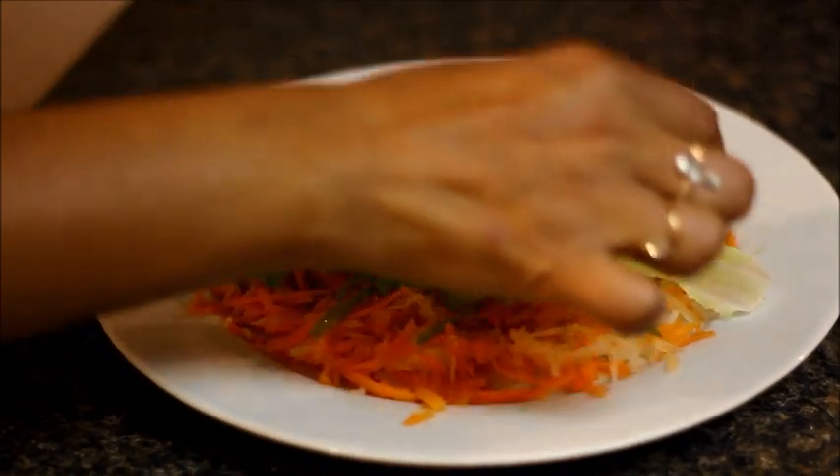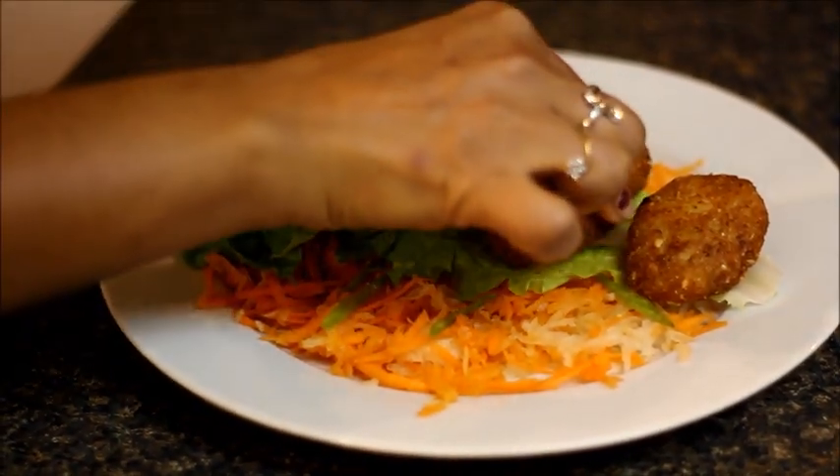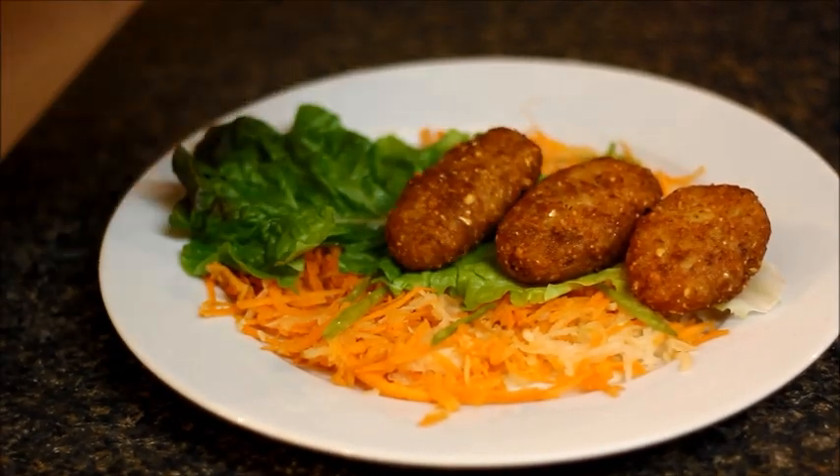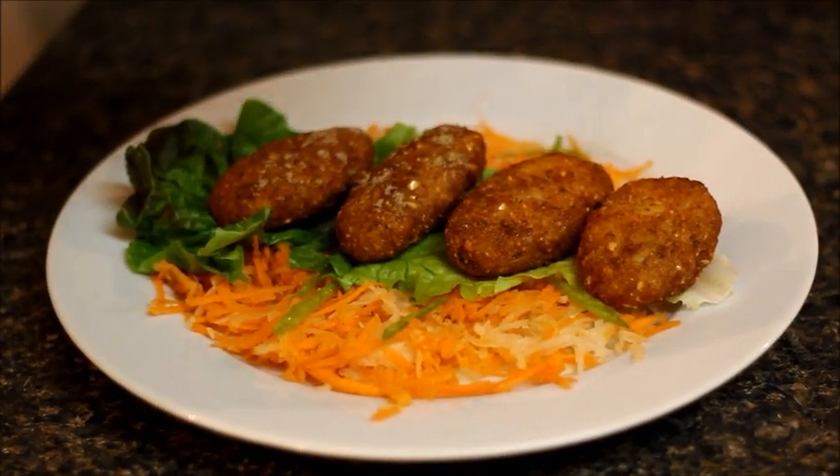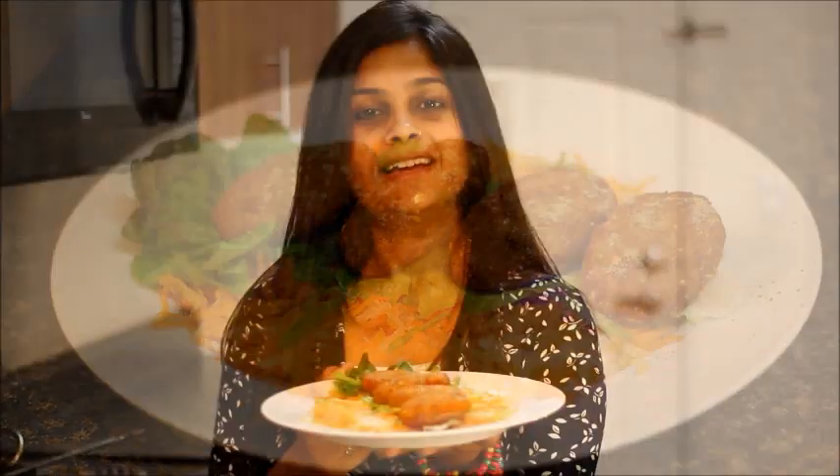Yummy cutlets are ready. Put them on a bed of salad and sprinkle some chaat masala on top. Enjoy them with your friends and family. Try it out and let me know how it comes out for you in the comments. Thanks for watching my video — see you next time.